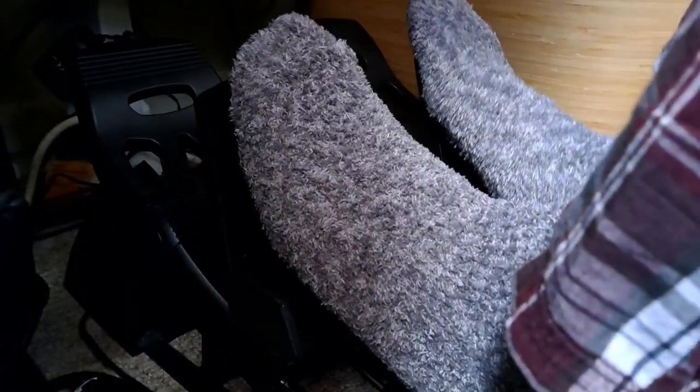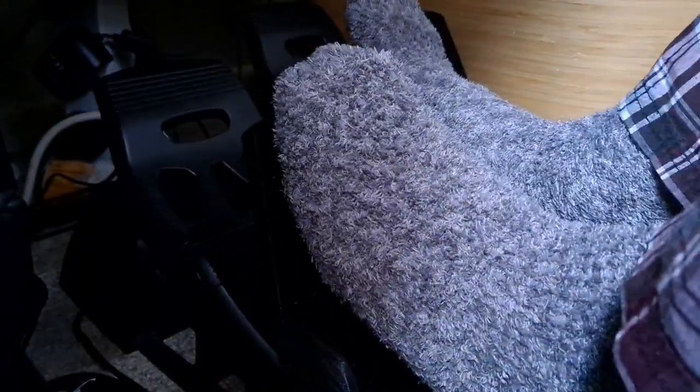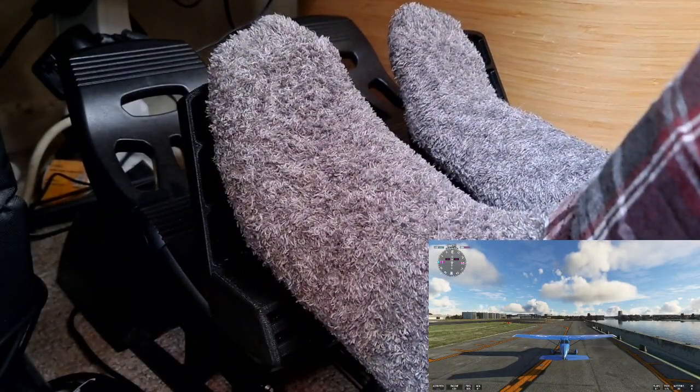Okay, so the pedals in action. Excuse the socks. You can see they work. They don't look like normal rudder pedals. The braking in action — you can see the rudder there. So I'll just taxi out.